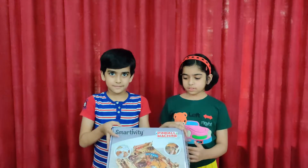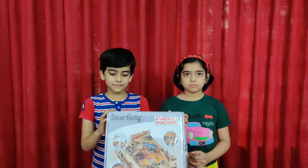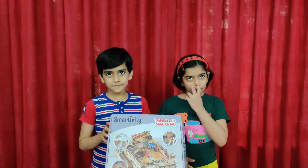Hi friends! Welcome to Toymania. We are back with the kids again. What do you have, kids? Pinball machine. So you have another Smartivity kit. You are going to build a pinball machine out of it. And what are you going to do with that? Play. You are going to play pinball.